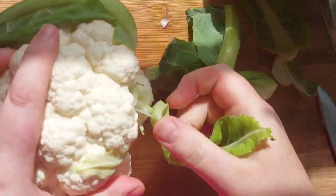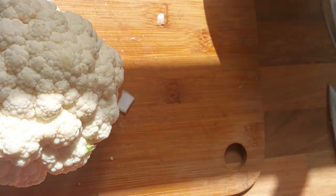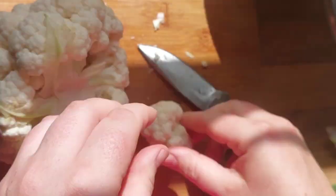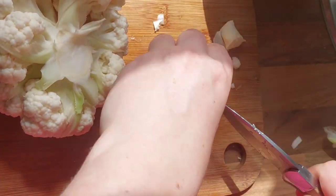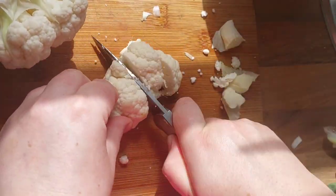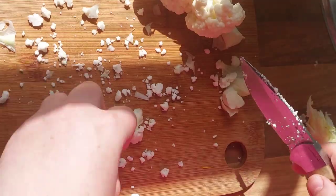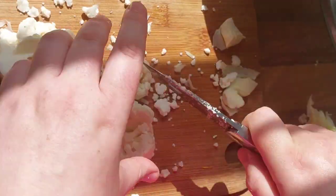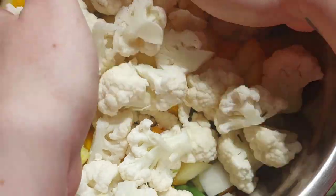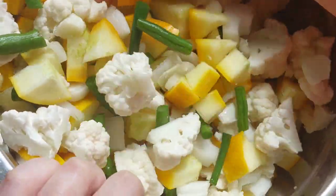Next up we're going to do the cauliflower. Take the leaves off first and then chop it up — again personal preference on size. Just cut the neck, the hard bit, out and then snap the florets off and cut them to how big you want them. I do take a little bit of the stalk off as well because they're the harder bits, but that's personal preference. Put them all into the big bowl along with the beans, onions and courgettes and give them one big mix so everything is evenly distributed throughout the bowl — you'll see why in the upcoming steps.